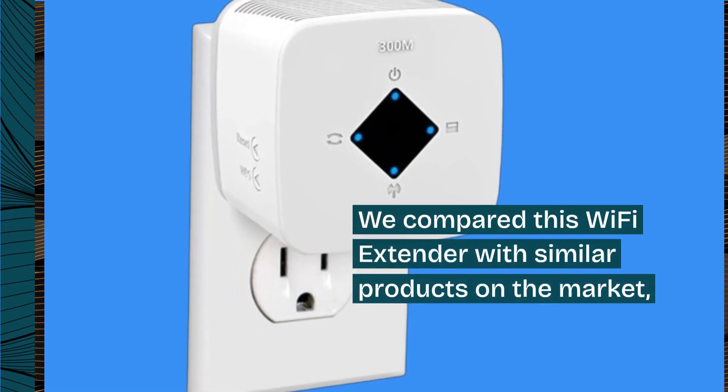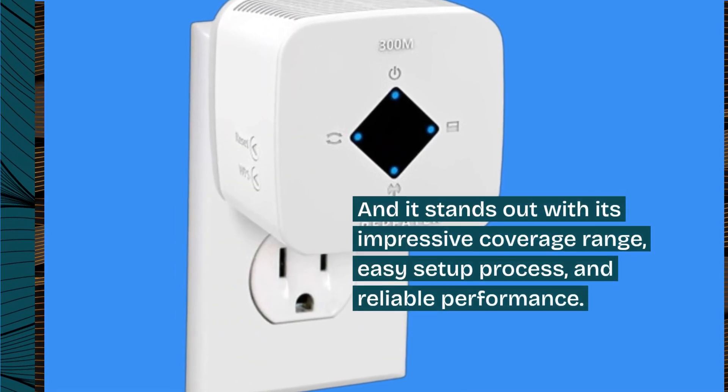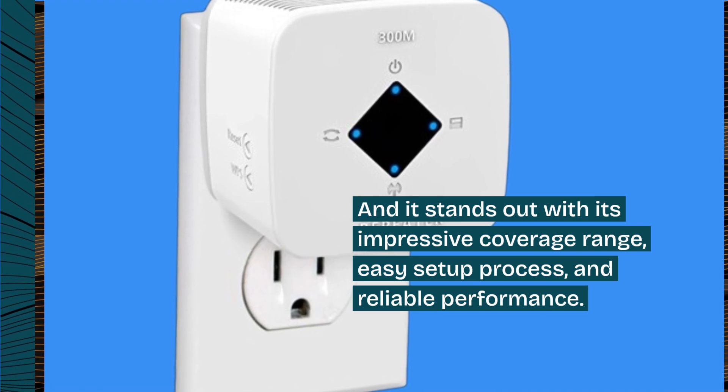We compared this Wi-Fi Extender with similar products on the market, and it stands out with its impressive coverage range, easy setup process, and reliable performance.